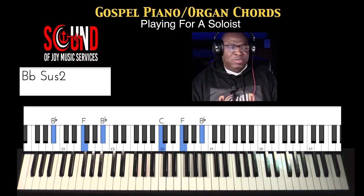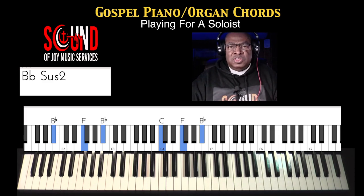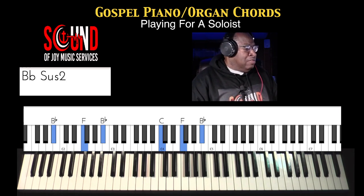Alright, let me stop you right there. Hi, Sam Tolbert, Sound of Joy Music Services. If you've been keeping up with me, as you can see, I'm always looking to give our learning church musicians a leg up in the ministry of playing for a church.